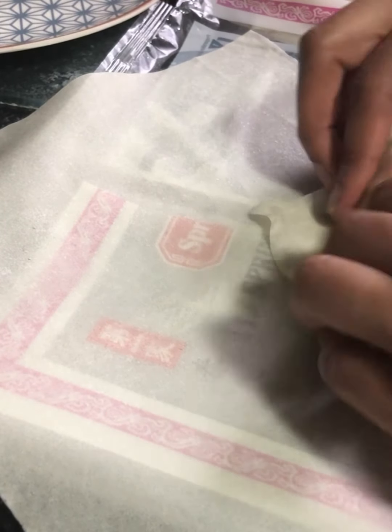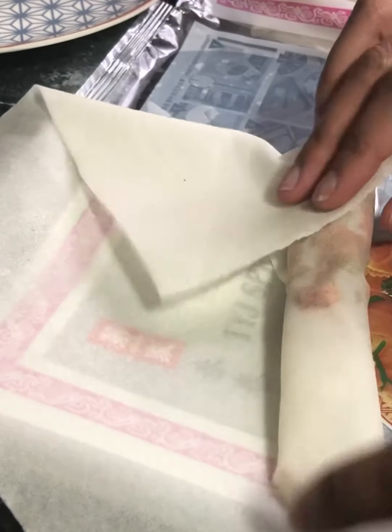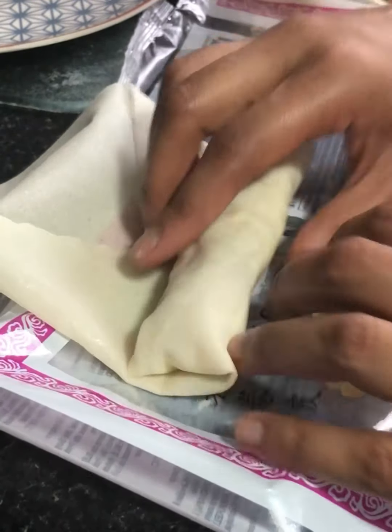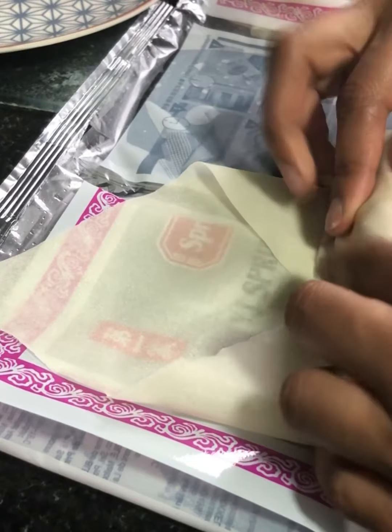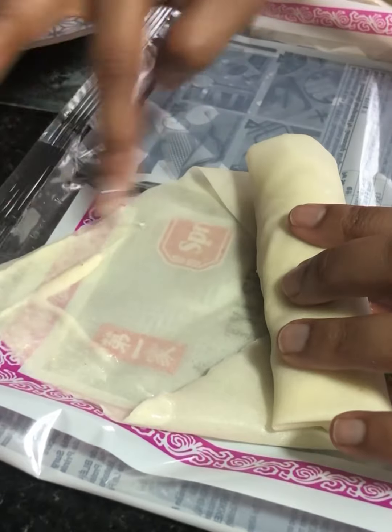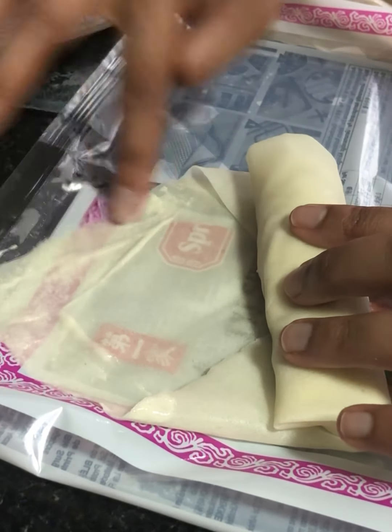The mixture is ready. Let's go on to assembling our spring rolls. We've got one sheet here — lay it out in front of you like this, then add in about one tablespoon of the mixture and roll it up. To seal it, we have a glue made from plain flour and water — apply that on the edges, roll up your spring roll, and it's ready.